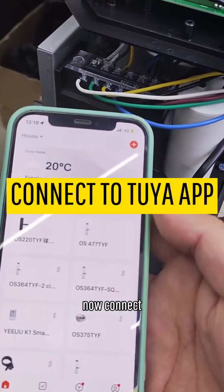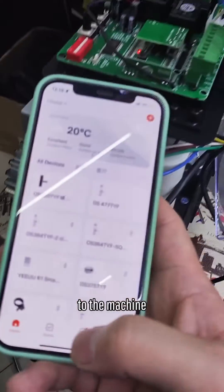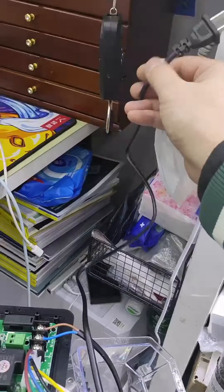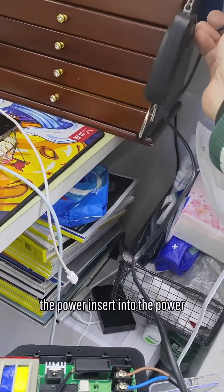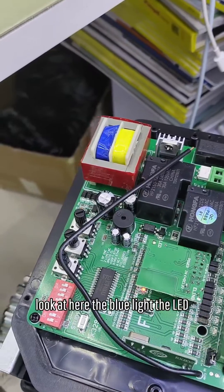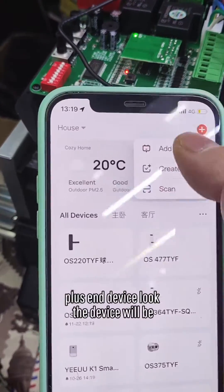Now connect the phone. Connect the application to the machine — you must download the application to your smartphone. Now connect the power and insert it into a power source. You can see the blue light — the LED. When the blue light flashes, press the end device button.